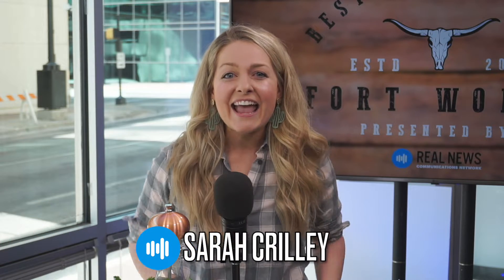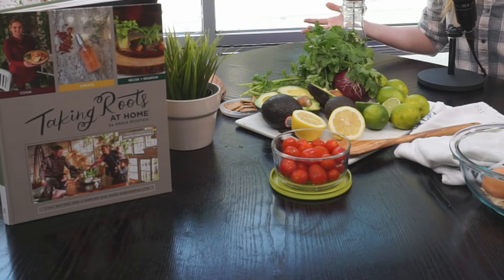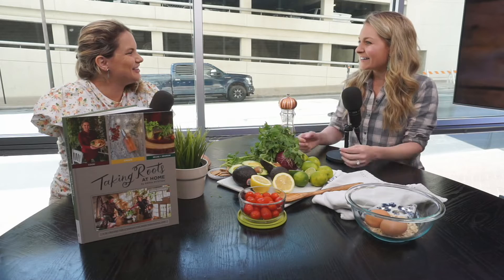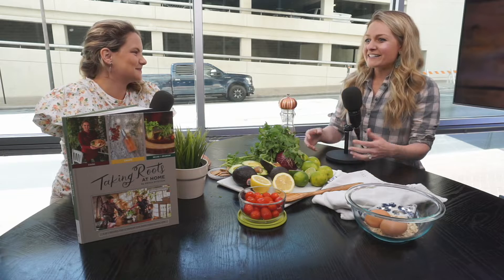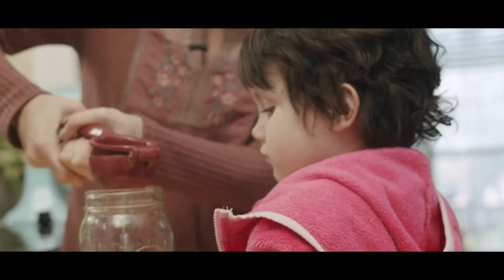I'm your host Sarah Crilley, and I am so excited. Today we have a very special guest. We're going to show off her amazing book, Taking Roots at Home. We have such a vibrant, beautiful table here because we have so much to cover within this amazing cookbook by our author, Erica Pitstick. Welcome to the show. Tell us, Erica, a little bit about the book writing process and everything that inspired you to create this amazing book.